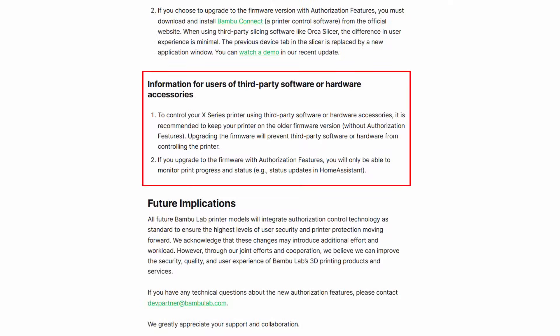Welcome back to LT3D. Before we get into the video, I just want to let you know that this was filmed before Bamboo Labs' new firmware update for the X1 was announced. Basically, the X1 Carbon will at some point be getting a firmware update which will stop third-party software or hardware accessories working with the printer. It is an optional update so you don't have to update, but it's still not a fantastic update in general.